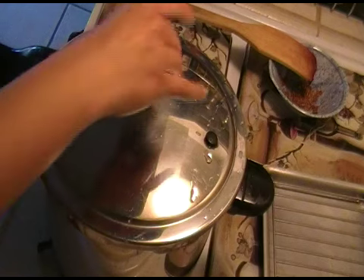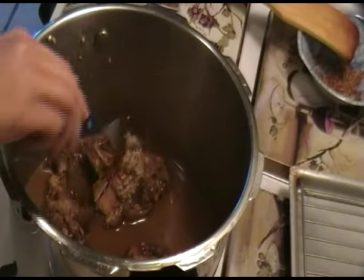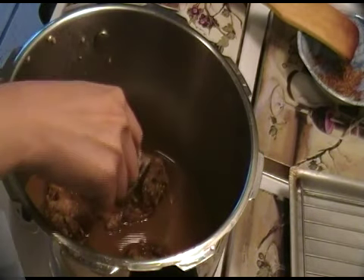Now you can put everything in the pressure cooker and cook the chicken until fork-tender. If you don't have a pressure cooker, you can go ahead and let it simmer in a pan until fork-tender. And if you need to, you can just add a little water later on to get a little more moisture and let it cook even more.